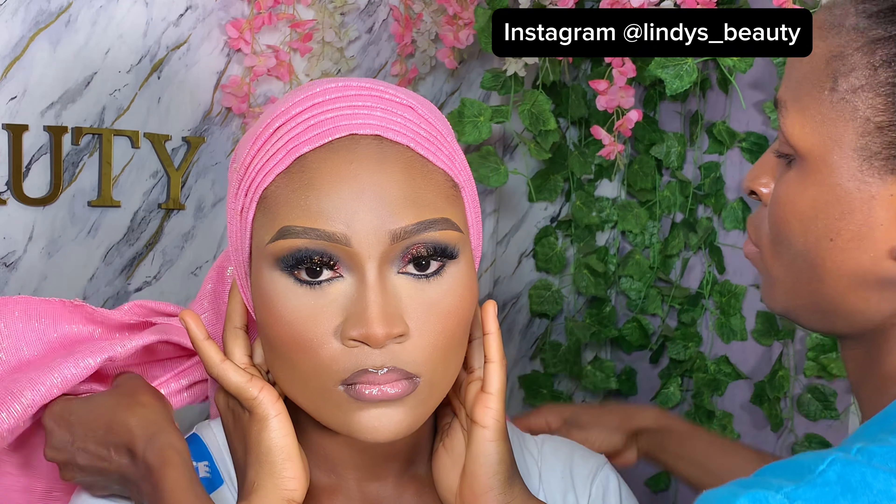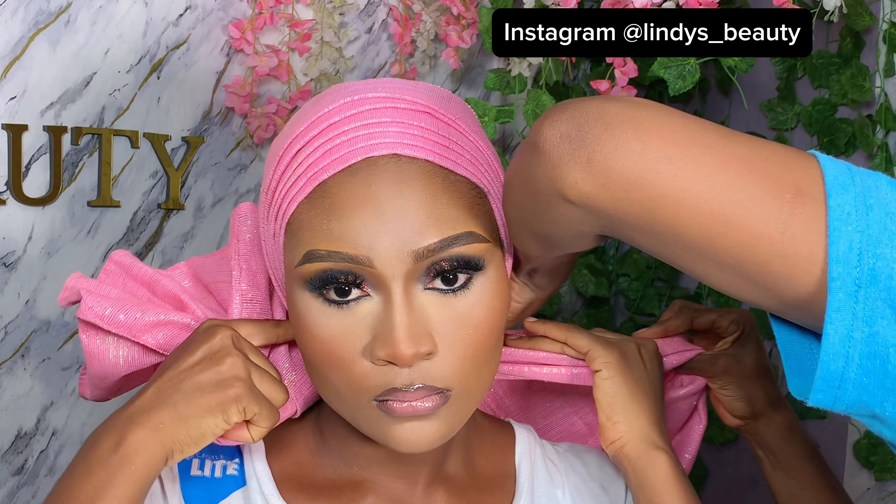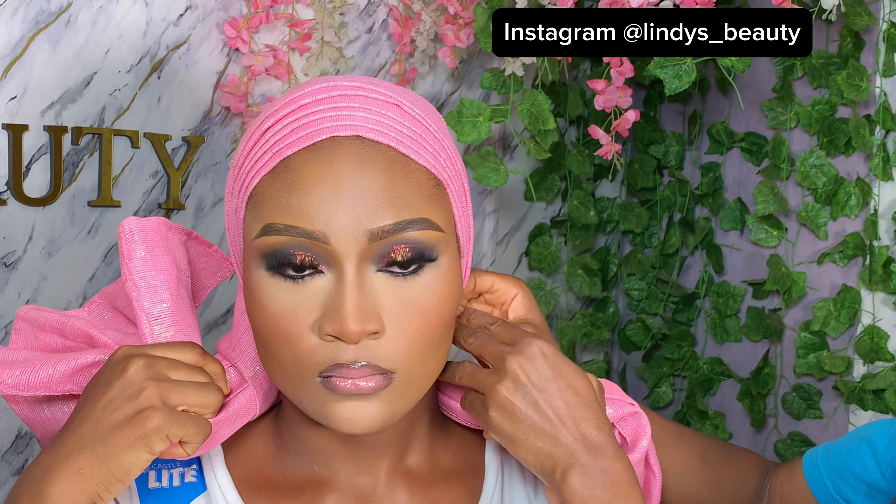You're going to divide your gele into 60/40 — that means instead of putting it in the middle, you're going to shift it so that one side is longer than the other. After doing that, you're going to make your plates, your layers. I made about five to six layers.